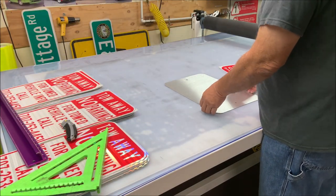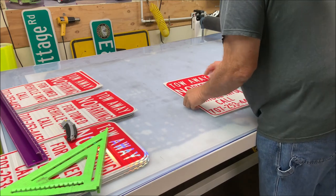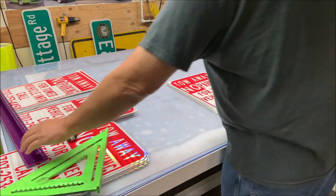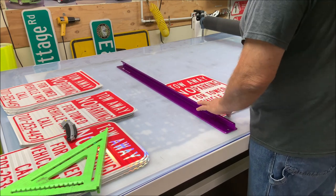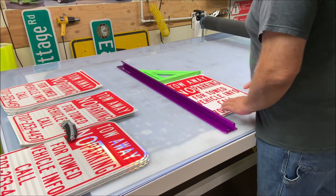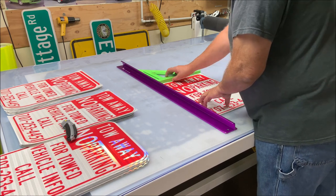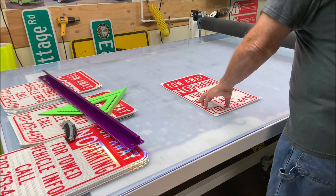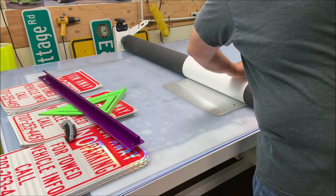I'll show you what I was struggling with and a little tip I came up with. I take my sign blank — it's 18 inches tall, 12 inches wide — and I have to line up the edges, which was always a hassle. So I thought, why don't I just lay this down, set it up to the side, and all I have to worry about is the top? I take my little square, put it up at the top, slide the print so it's even at the top and on the side of the sign blank, remove that, bring my roller over, and go back.